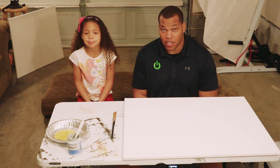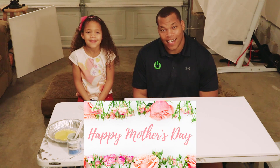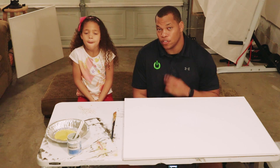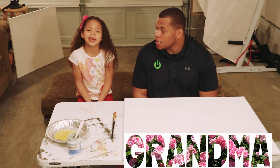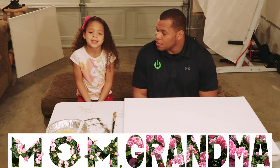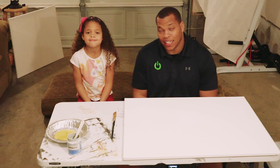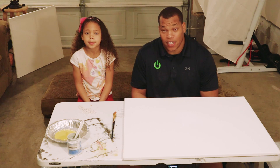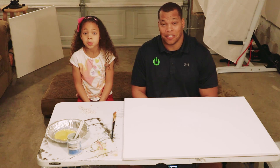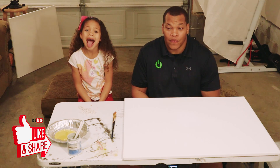Today we have something special planned — it's for Mother's Day! So we are going to paint two pictures today. We're painting them for Daddy's mommy and my mommy — Grandma! We were watching some kids' painting videos and felt we could take on these wonderful paintings. Hopefully they turn out really well. Let us know in the comments. If they're horrible, still let us know. Like or dislike. So we're going to get started.